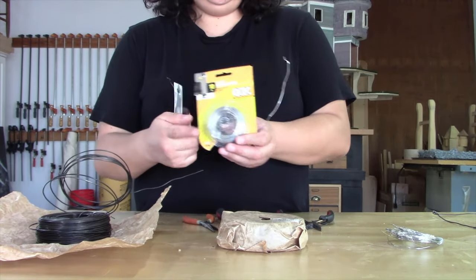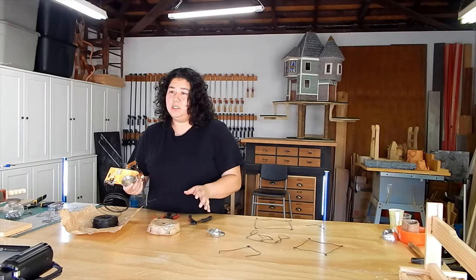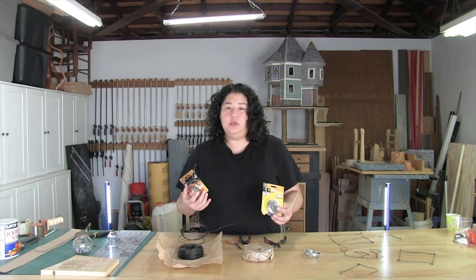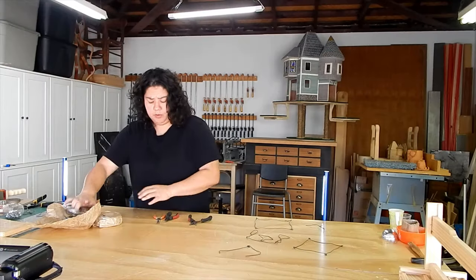I have seen some colored wire in the dollar store, but it's hit or miss. Sometimes you can get colored wire in the floral section, sometimes you can't. But if you want colored wire, you'll definitely be able to get it at the craft store. Aside from the wire, you will really only need two basic tools.